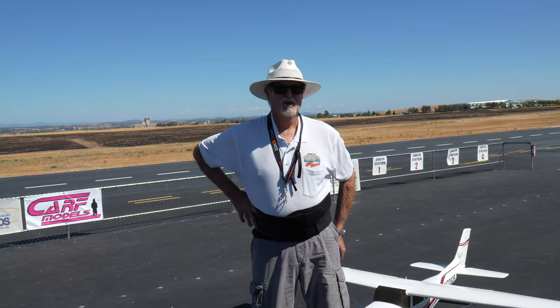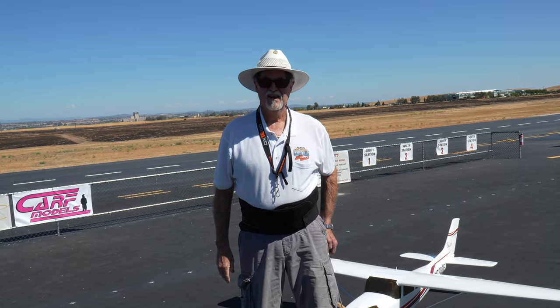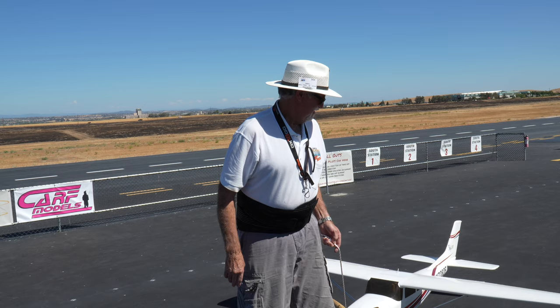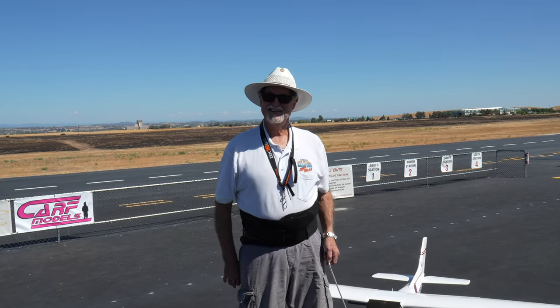It's a Cessna 182, and it's got a twin DLE 40. It flies pretty good, just the engine's not quite tuned yet.